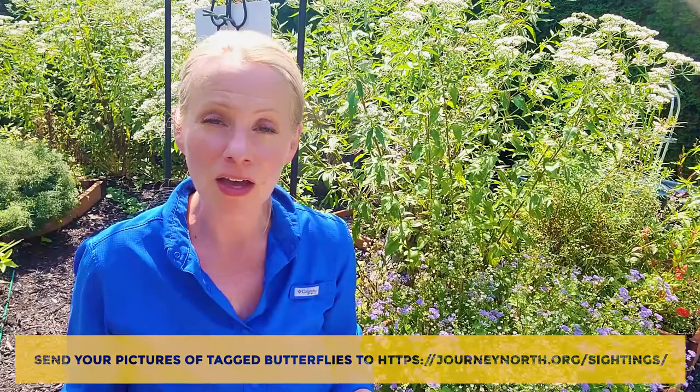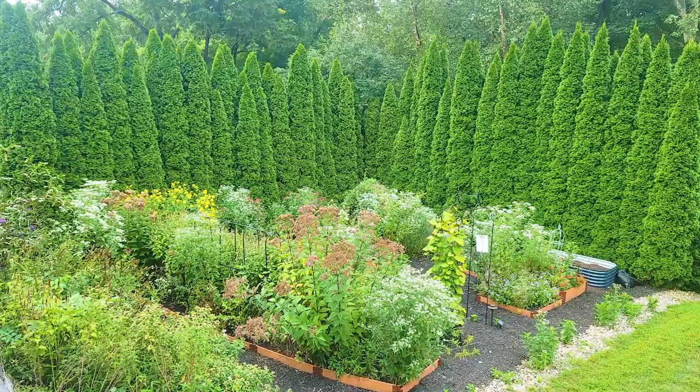My question to all of you thoughtful gardeners is: are they going to have anything to eat when they land in your yard? You can see behind me a lot of the fall blooming perennials that are blooming in the way station, as well as annuals that they absolutely love.